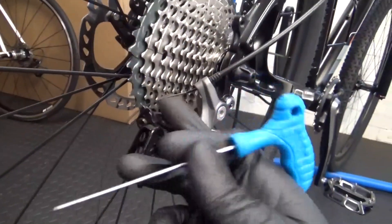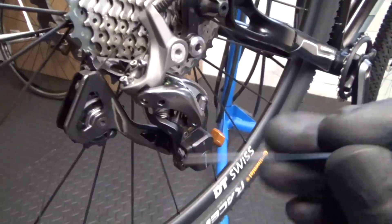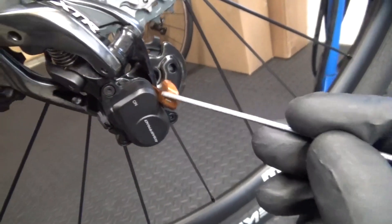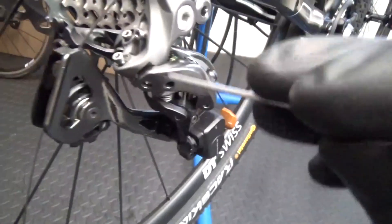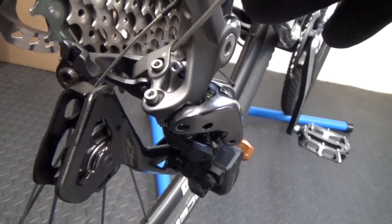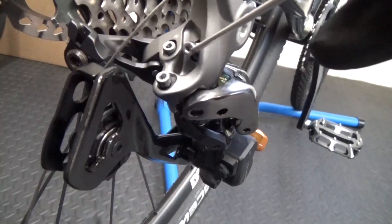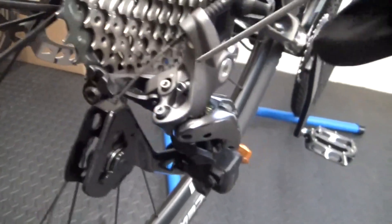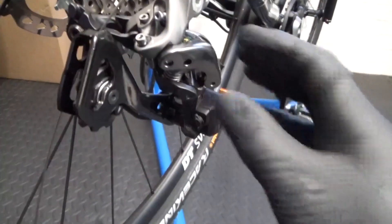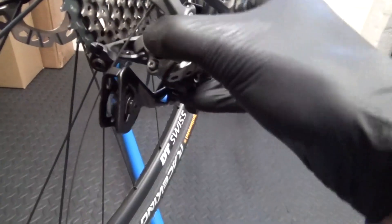We've got the derailleur on there, we've just got the cable not pinched up or anything. Now to do the adjustments, make sure you've got the derailleur in the off position to start with - make sure it's set to off. The screws are 2mm hex heads: there's a high screw there with an H by it, the low screw there with an L by it, and there's a B screw adjustment as well. We're going to concentrate first on the high adjustment, but I'll do the low first.